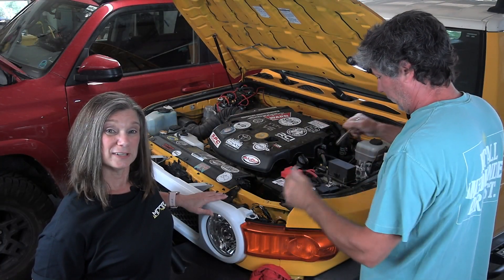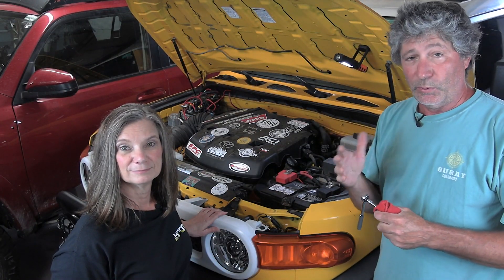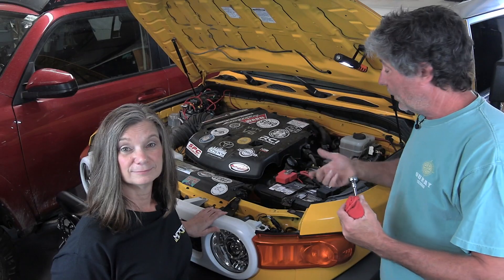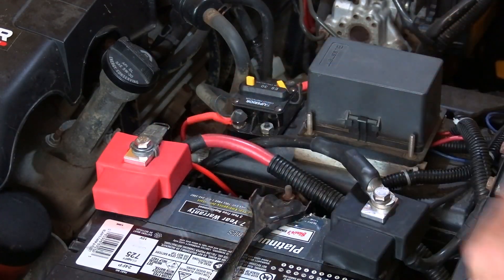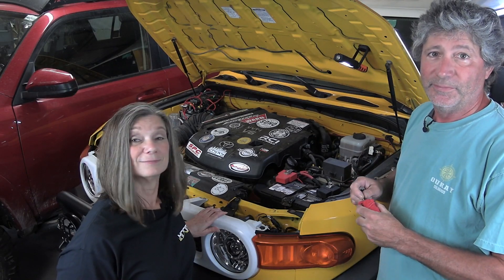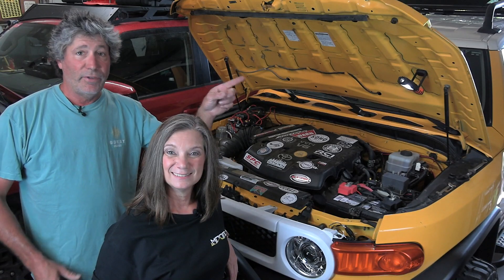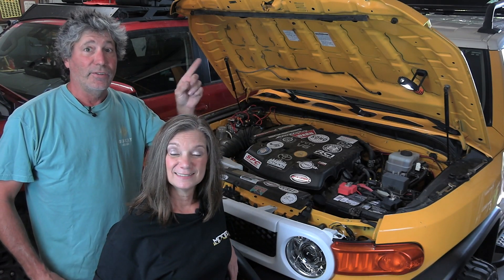You've likely noticed that the new covers don't cover the entire terminal. At first I was a little disappointed with that, but after looking at them closely from a manufacturing standpoint, it makes perfect sense with these factory battery cables coming in at the top. Definitely not a deal breaker — that looks so much better. And here's that video where we put the terminals on the first time.